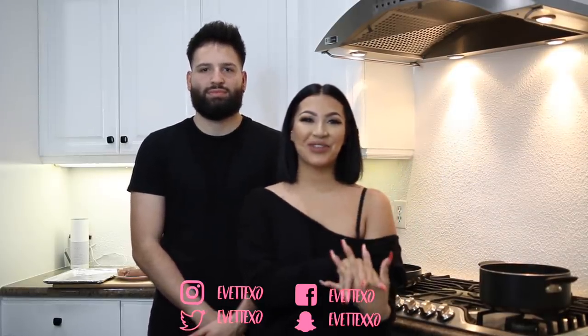Hey guys, welcome back to my channel. Today's video is going to be another Cooking with Yvette XO video and we have a special guest, my husband Ulysses. Follow him — Sharpe and Dapper, Ulysses Benitez. I will have all his information linked down below.